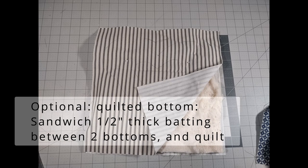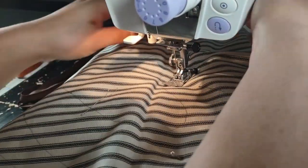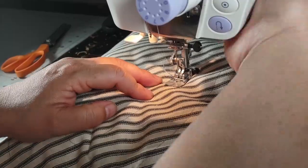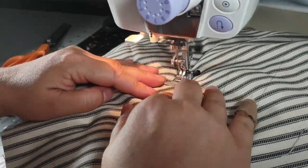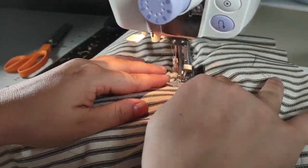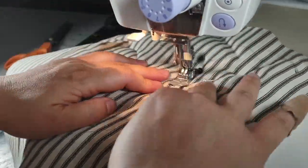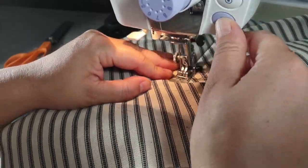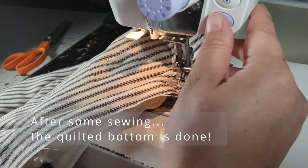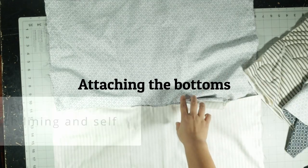Next we're going to work on the bottom. We're definitely going to sandwich half-inch thick batting between two pieces of fabric. You're going to want to quilt it — you can use any pattern here. I've used hearts, but basically you need to make sure the batting and fabrics are held together. Diamonds are nice; I saw someone do a really cool recycle symbol. It's pretty free form. It should work fine on any type of sewing machine. Once you have it quilted, just treat it like one single panel of fabric — it's just a little thicker.